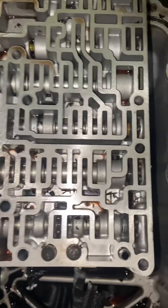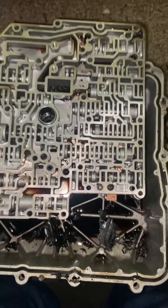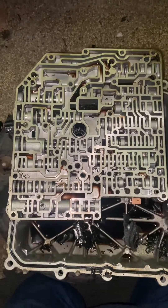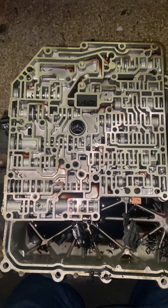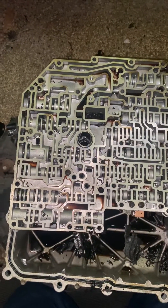In this valve body here, this is how we have it sitting on the pan. We're trying to take note of where all of our check balls and screens are so that they can be put back in their proper positions.